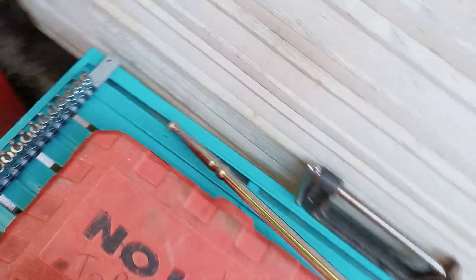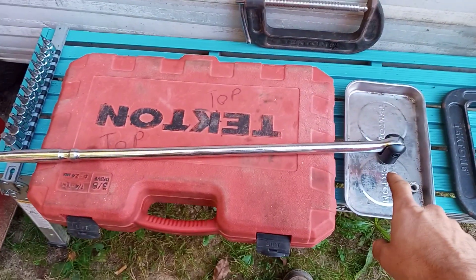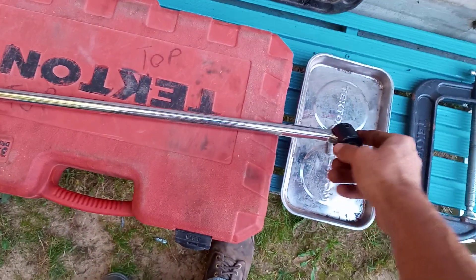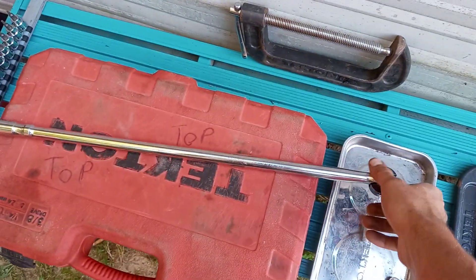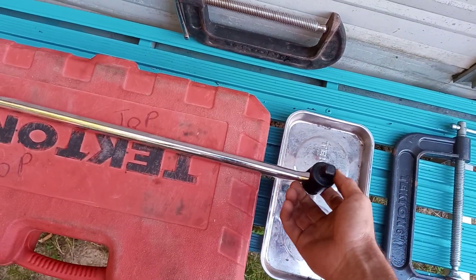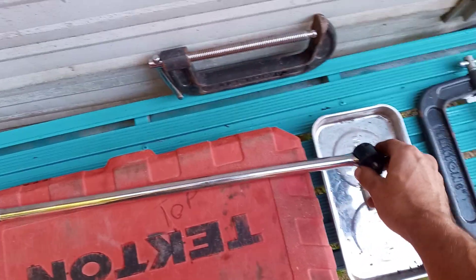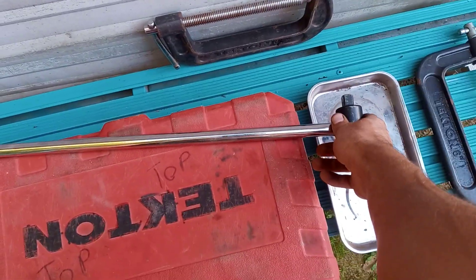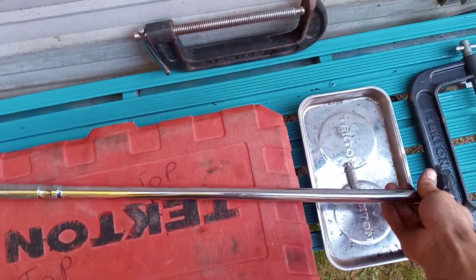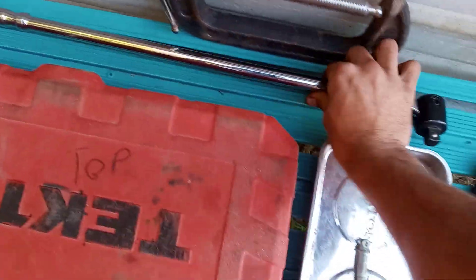And then finally, number ten — their breaker bars. I have their three-eighths breaker bar that came in this set, their half-inch breaker bar here, and then their big three-quarter inch breaker bar that's like forty-some inches long that I did not bring out for show. I do really enjoy their breaker bars. People do talk bad about them, say that they break easy. I've broken one of my Tekton breaker bars, so I personally haven't had too much of an issue.